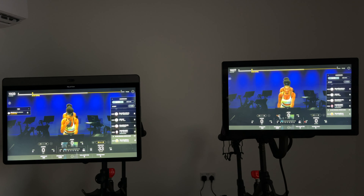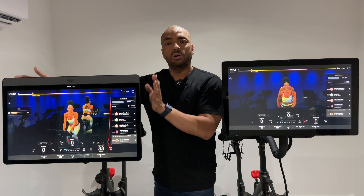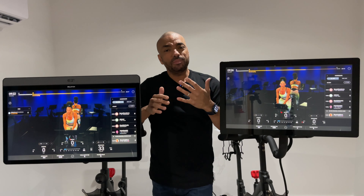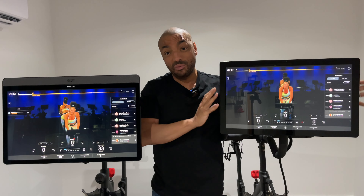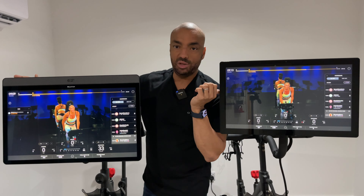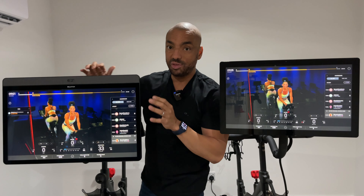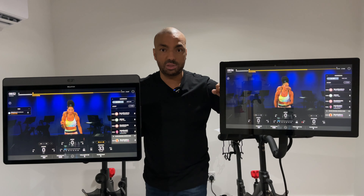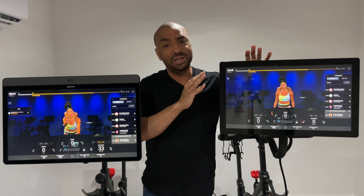However, the image quality is about the same between the two. The Bike Plus has an anti-glare coating and shouldn't get smudged as easily, though I haven't really noticed it. Looking at screen size, the Bike Plus is bigger at 23.8 inches versus 21.5 inches on the standard bike. In 300 rides on the standard bike, there wasn't a day I thought the screen was too small. But the larger screen does feel more immersive when you're riding close to it.